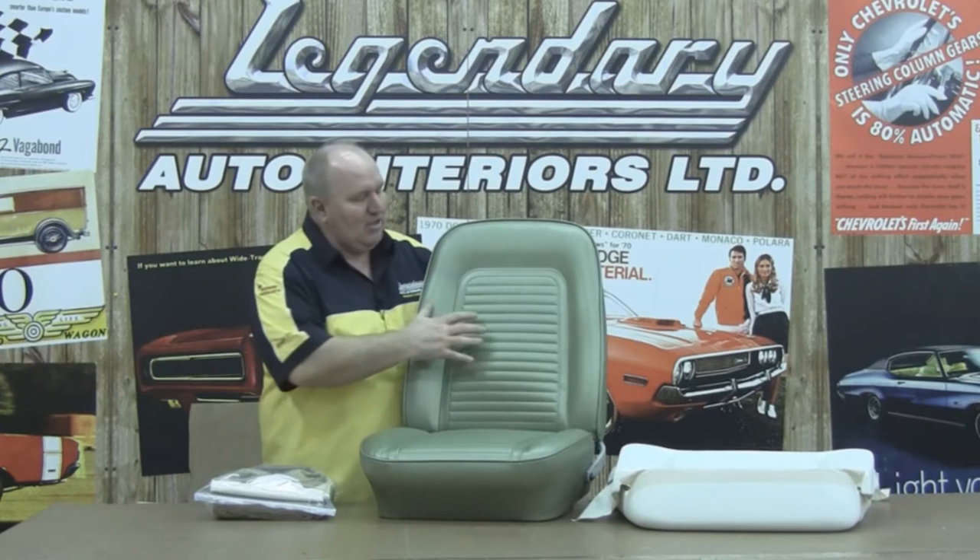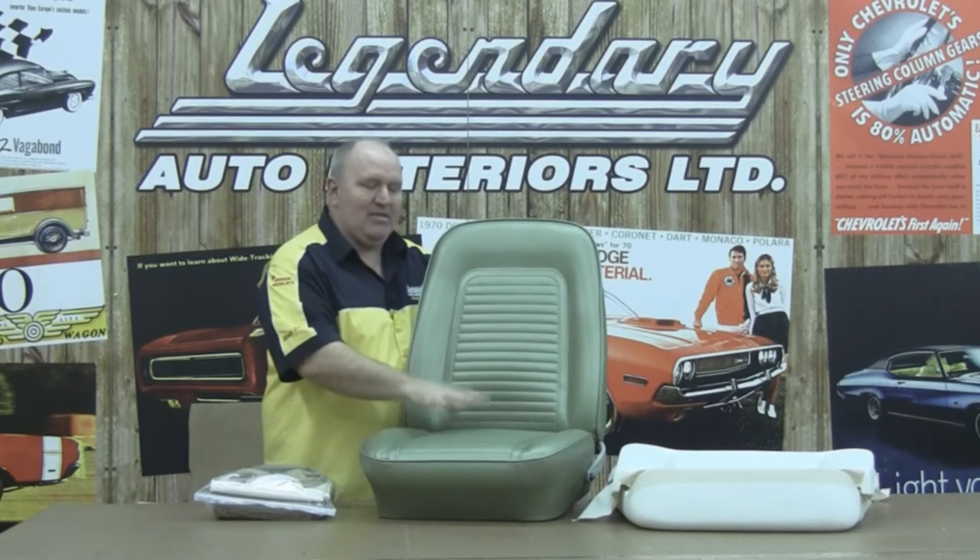Hi, I'm Ron Halbretter, Technical Advisor for Legendary Auto Interiors, and I'd like to welcome you to Legendary Studio, where today we're going to show you how to install our 1969 Camaro standard seat.